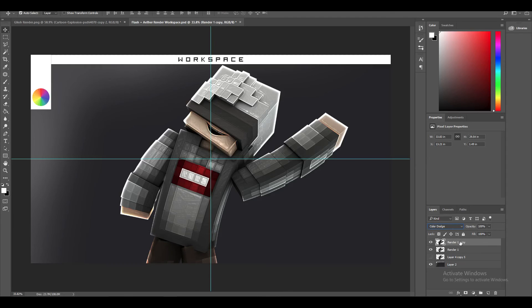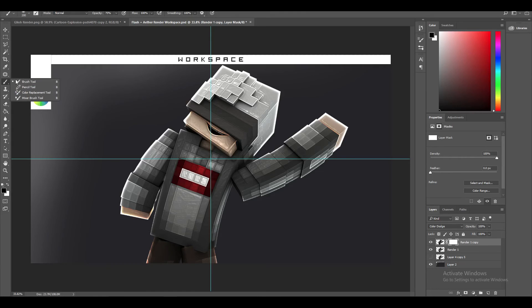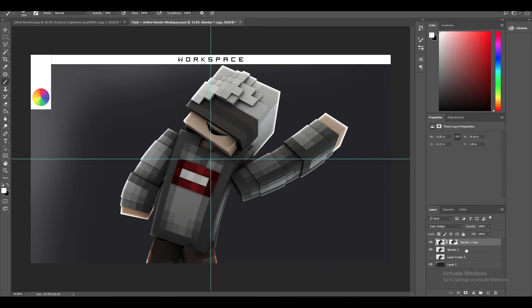Once done, stay on your render copy and click the little rectangle next to the FX button — that's a mask. With your mask active, grab the paintbrush tool, make sure it's set to black, increase the size, and brush away most of the plastic wrap and glowing edges effect. Leave some of it because it keeps detail. When you're done, highlight both the original render and the copy layer — hold Shift and click both — then press Ctrl+E to merge them together.